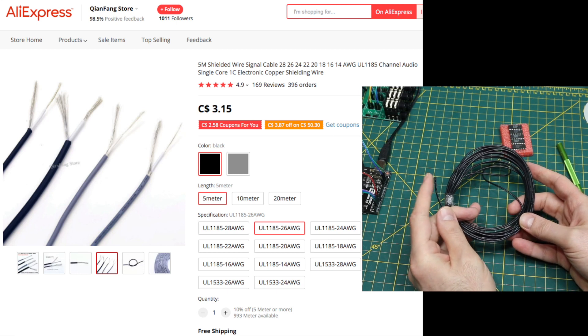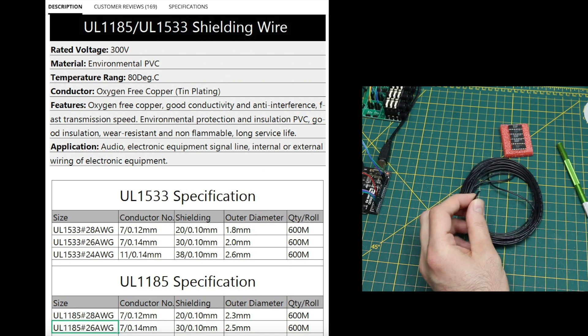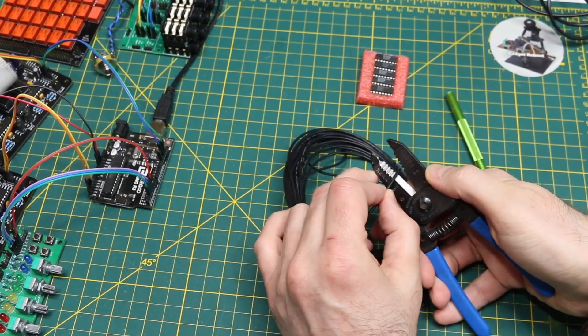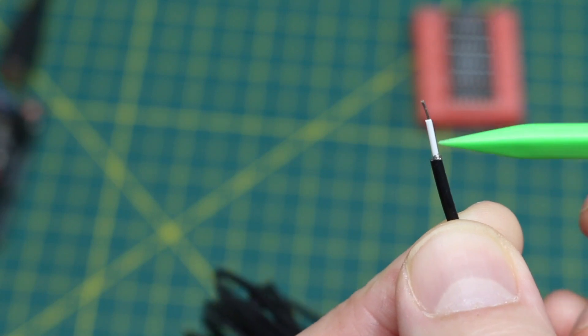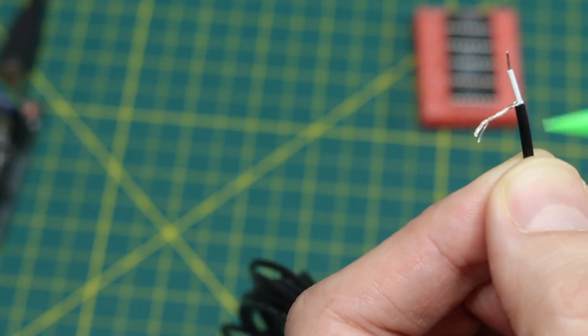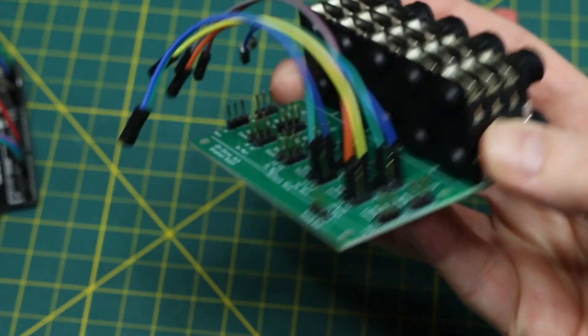I think this is a single conductor with a shielded ground. I actually probably want a stereo with shielded ground as well, but to get started this will do fine. There's the main signal wire inside and one shielded ground that surrounds it.